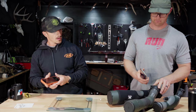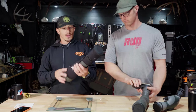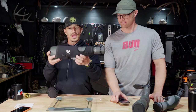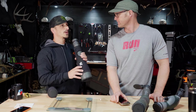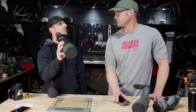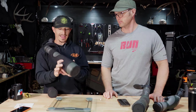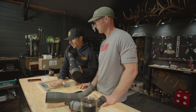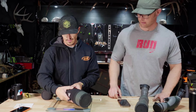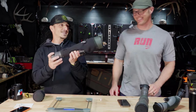Now let's check out this big dog. I think it's an 85mm straight — no angle. I'll be honest, I don't use this much because it's not that comfortable to stand up and glass with. I love the angle for most out-west applications. I'm guessing this is going to weigh over four pounds — and yes, it's 4.6 pounds.